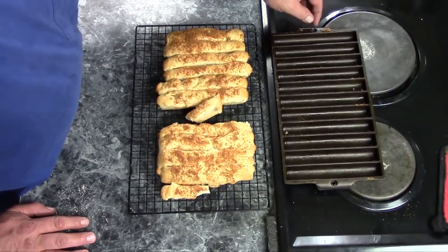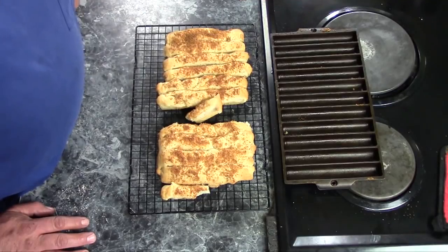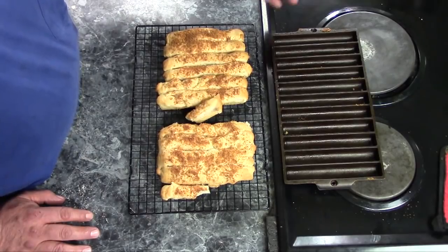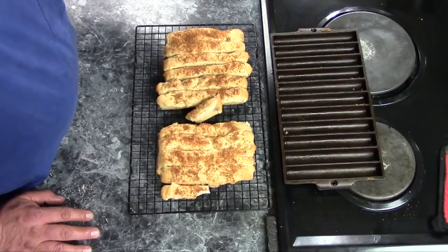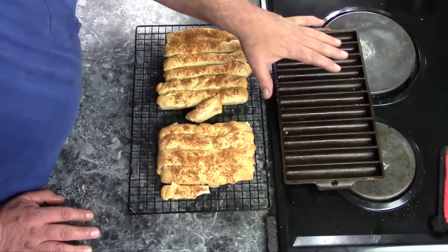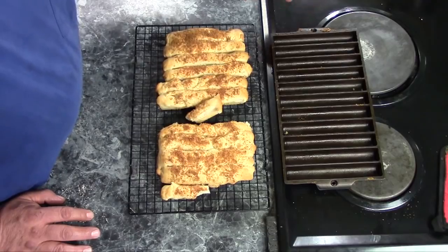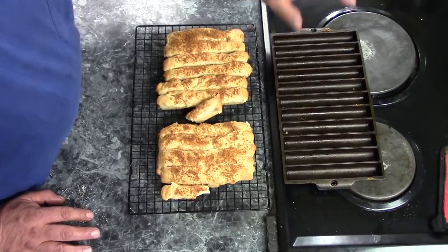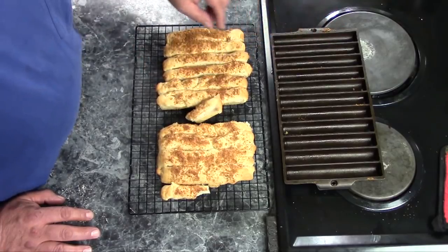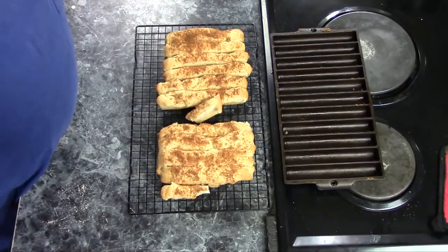Not everybody has a cast iron breadstick pan, but if you come across one that they don't want an arm and a leg for, I highly recommend them — they're really handy for things like this. You don't need one to make breadsticks; you can roll them out and do them on a baking sheet or in a cast iron skillet. Just remember to heat up the cast iron before you put it in the oven. If you're making cornbread or corn sticks, usually you heat the cast iron up first and then dump your batter in, but you can't really do that with a dough like this — you heat it up after you have the dough in the pan. So that's it for my video, hopefully you enjoyed it, and I'll see you next time.